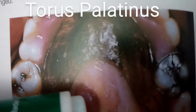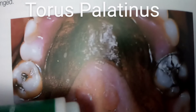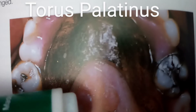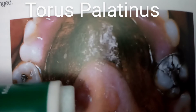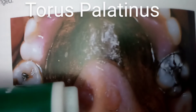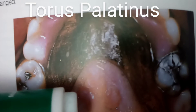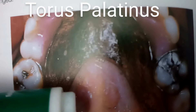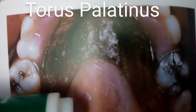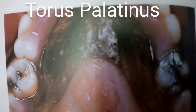Especially for denture patients who wear complete dentures, it is really hard for them to bear if they have this torus palatinus. So what should we do? We can remove the torus palatinus in order to make a proper fitting of the denture.